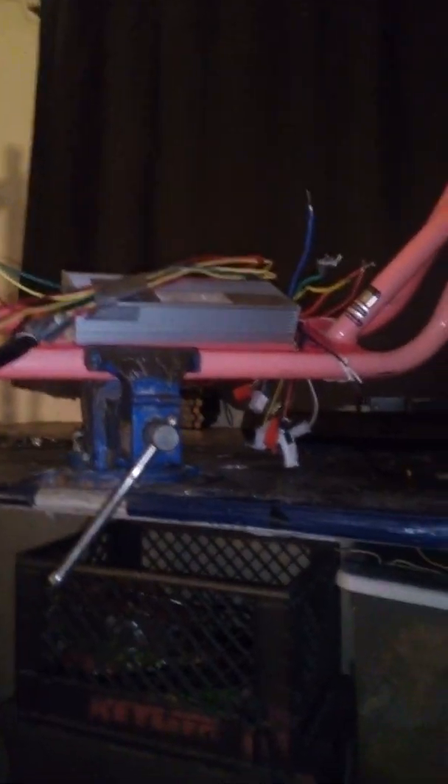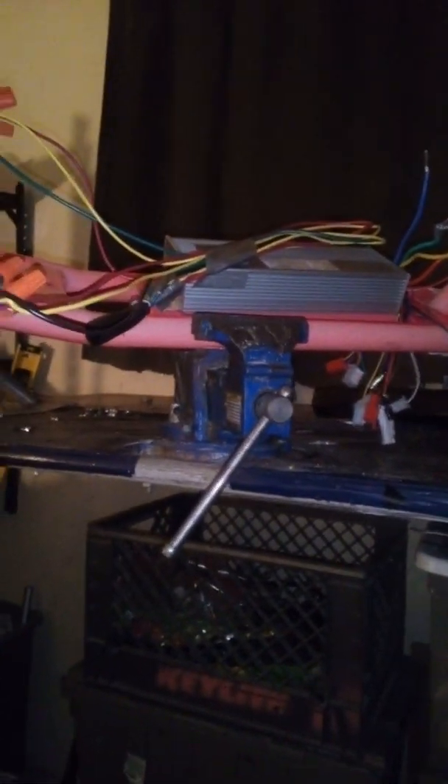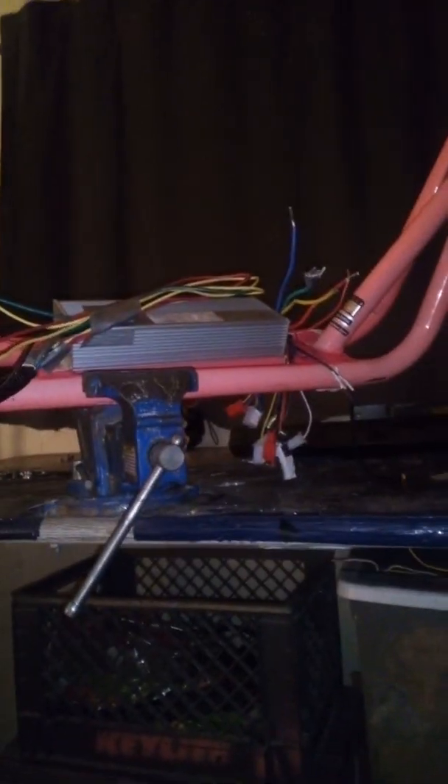Budget-wise, I probably have $30 in this whole build. The motors were given to me, the controller was bought brand new, and I got a couple of old Bird scooters from a guy who buys them from an impound yard — I think they were submerged in water, but a lot of the components are still great. If you want to make something, there's no reason you can't.